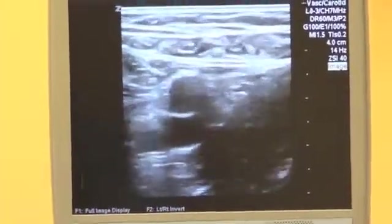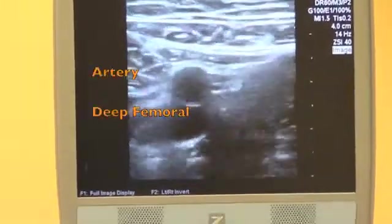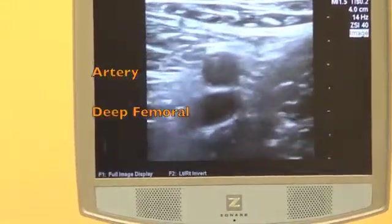Then you go ahead to the fourth view, which is the deep femoral, and you compress again.